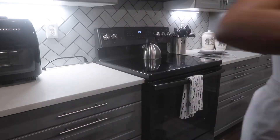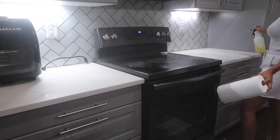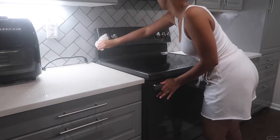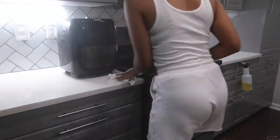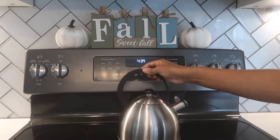Moving on to my kitchen, I'm just clearing everything off the counter, just taking everything down. Then I'm going to start cleaning — I'm just spraying every surface and then wiping all of that down. I found this cute fall sign from Gabe's and it matched perfectly; I'm just adding that to the stove with two white pumpkins that I got from Dollar Tree.